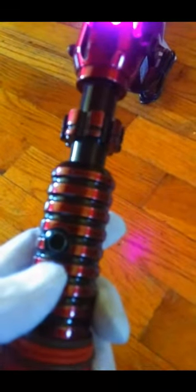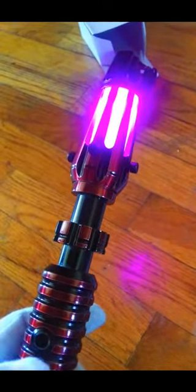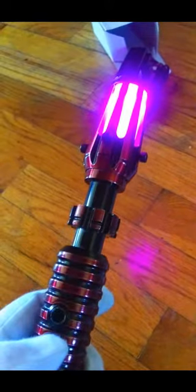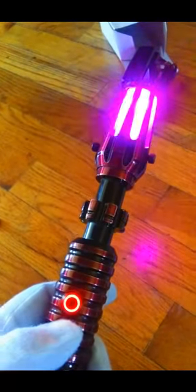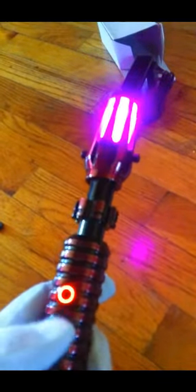The bottom button is your auxiliary switch. A quick click does the blast colour. A long click and hold switches the flash on. Then press it again to release it back to normal.